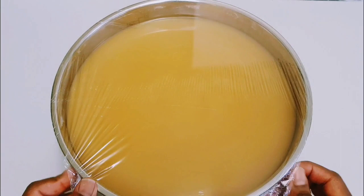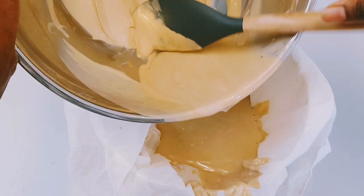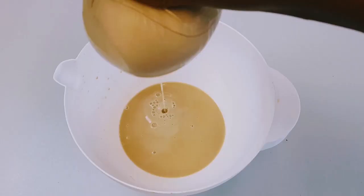It's two days now and the fermentation is right for me. I'm going to discard the water. Now I've discarded the water. I'm going to transfer the base into my strainer and then squeeze it to remove the excess water left in it. I'm going to squeeze it very well so that it will make my drying process faster.